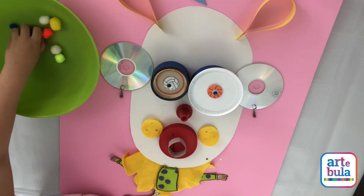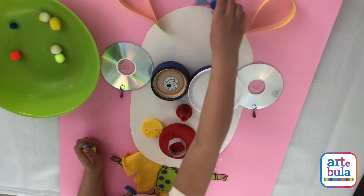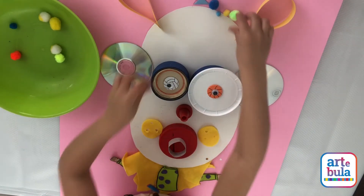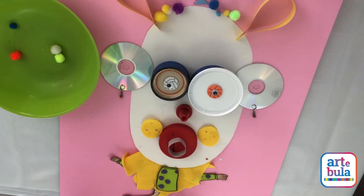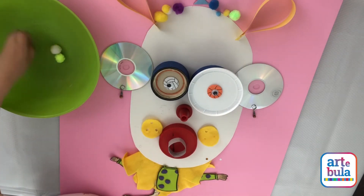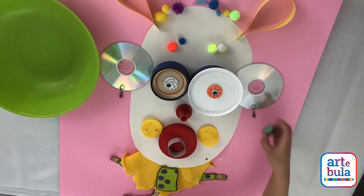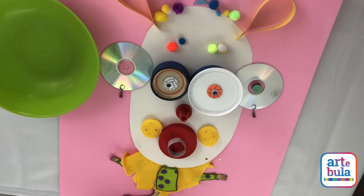And then I'm going to add some eyes over top of the eyes to make it 3D. Then I'm going to take this to make a little bit of the hair, then I'm going to use the rest for the eyebrows. And then I'm going to add this here and there.